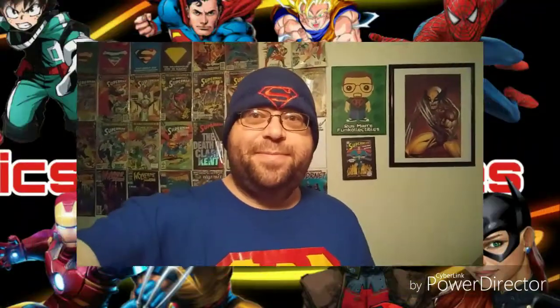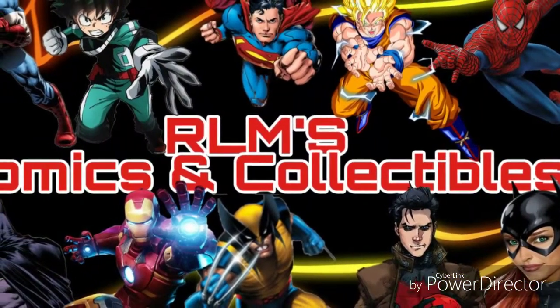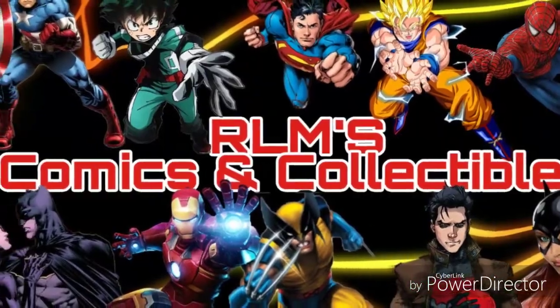Hey guys, what's up? Russ here with another video. Today I walked into a store and saw a deal I could not pass up. I walked into GameStop, was checking out their statues, and they had a sale going on at 25% off. But some of the statues had yellow stickers on them marked at 60% off, and that was the one I went for — can't pass up a good deal.